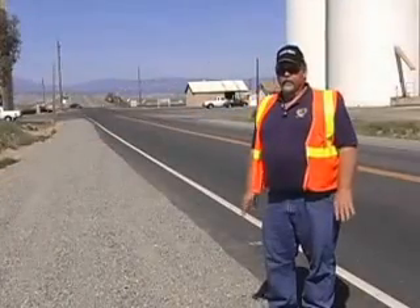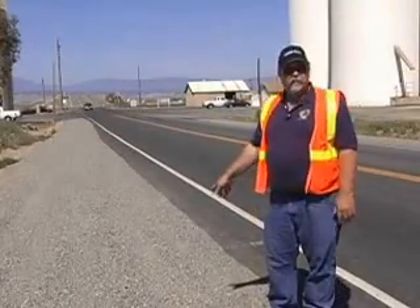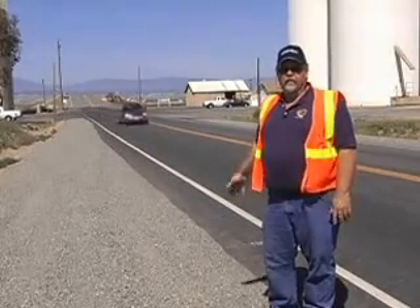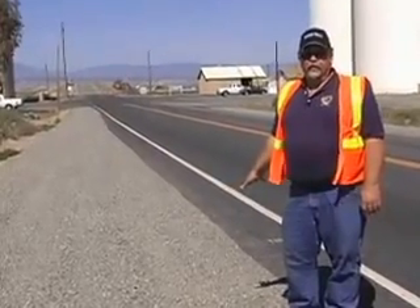There's one other benefit of doing the full-depth reclamation and also using the permazyme. If you notice the shoulder material, it's even with the pavement and it's been that way for three years. We don't have a drop off at the shoulder. This is a very, very safe road.